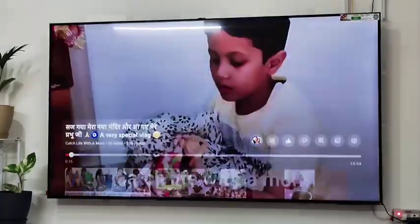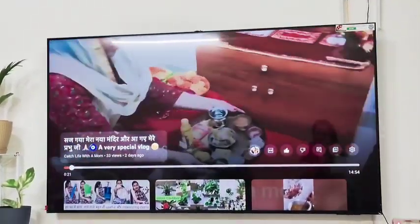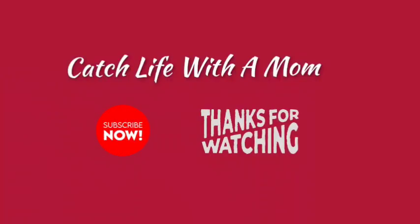So, this was today's vlog. If you liked it, please like and share the video. We will see you in the next vlog. Till then, do take care of yourself. Good night. Thanks for watching. Bye guys.